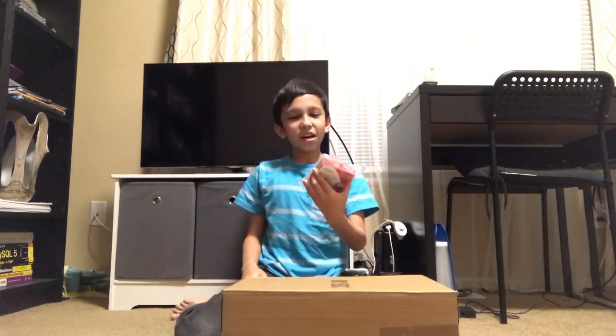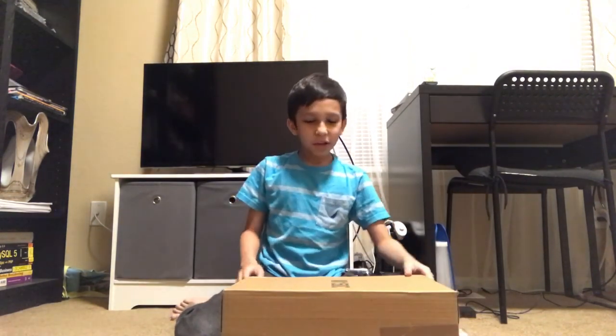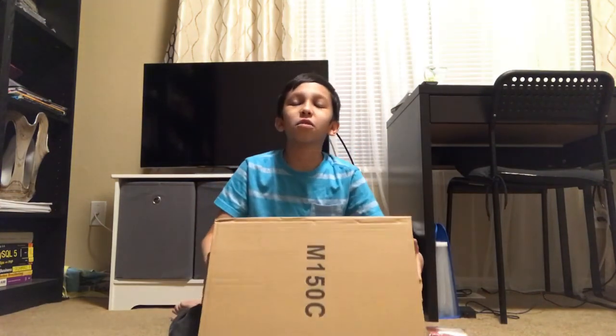Hey guys, today we are reviewing a microscope called the AmScope M150C. The box looks like this, with a bunch of numbers and letters written bold — mostly on the sides.